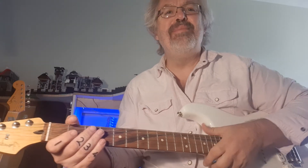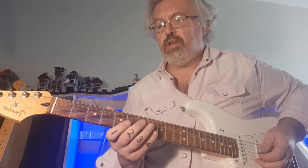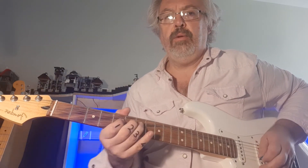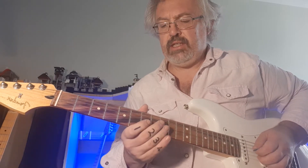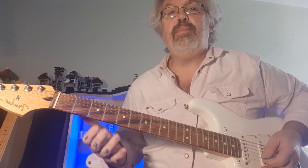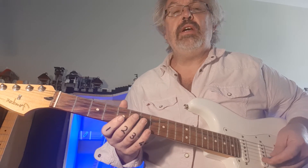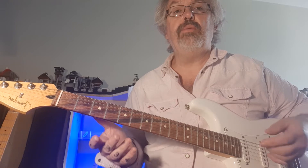Hi! Today we're going to look at improvising. We normally think of improvising as when the guitarist or the flute or cello or whatever instrument does a solo, and it's done spontaneously. So it's not a practiced solo, it's an improvised solo. We want to see how we can improvise with chords and how we can improvise with rhythms.